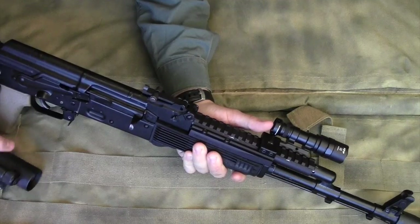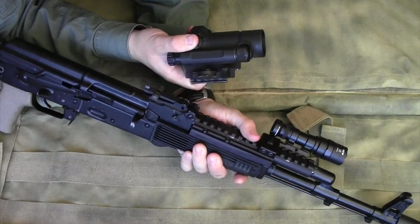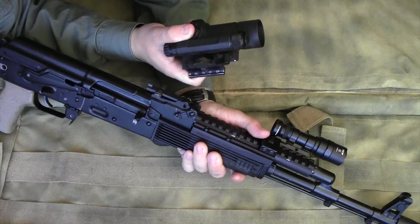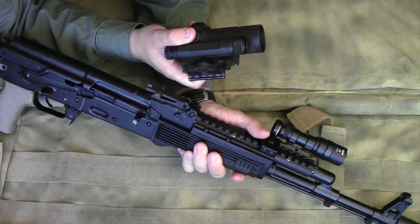If you have an optics mount farther back, your primary hand has the pistol grip and it's easier to control that weight — you don't have so much weight so far out on the gun. I would encourage you: don't buy the Aimpoint Comp M4S or one of the bigger Aimpoints for your AK if you're going to mount it out on the Ultimac Rail.